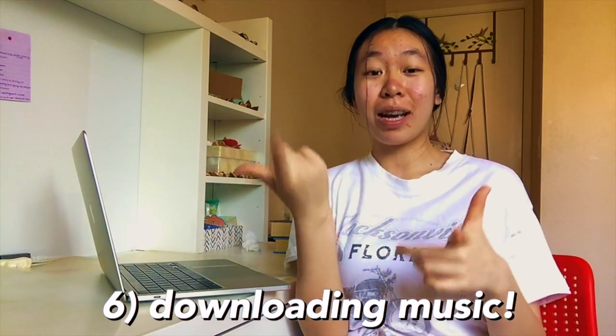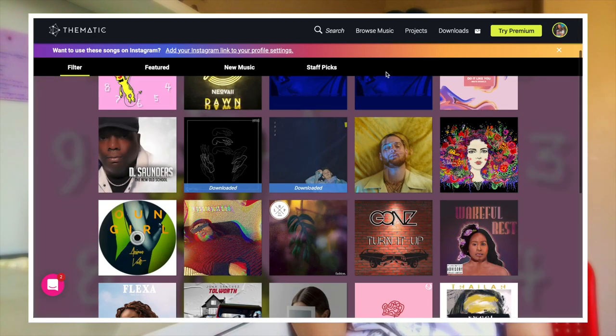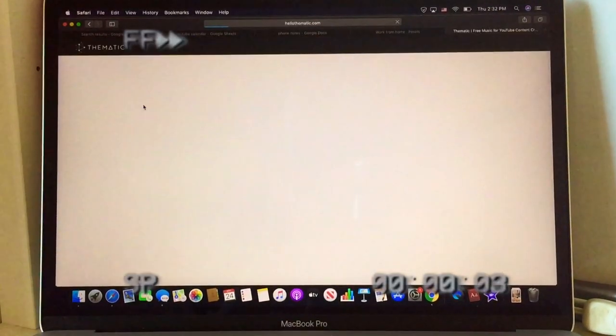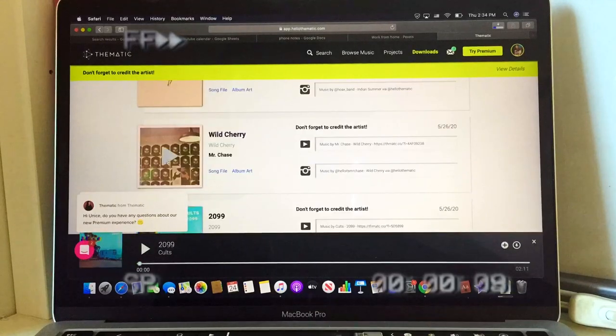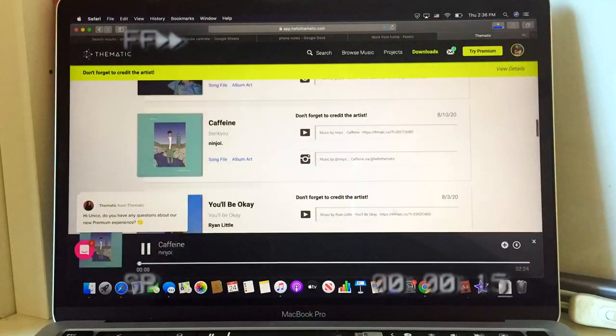The next thing I'm doing is downloading all of my music. As you can tell from this video and all my others, I always have music playing in the background and I get it all from Thematic.com. I'm going to log into my Thematic account and download everything onto this MacBook so I can use it easily while editing.